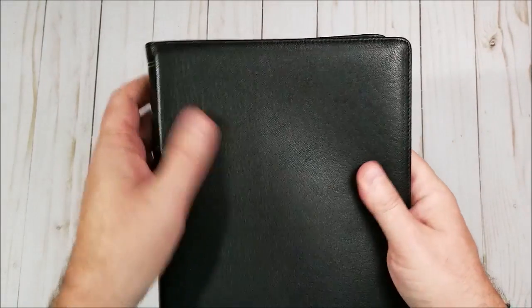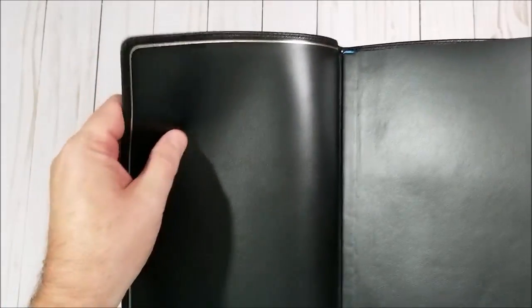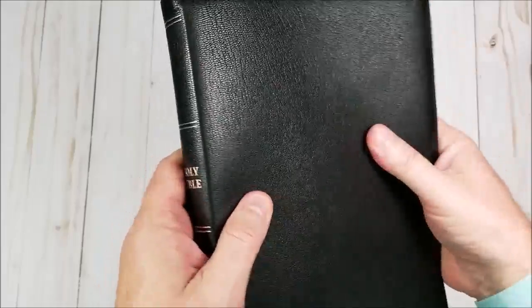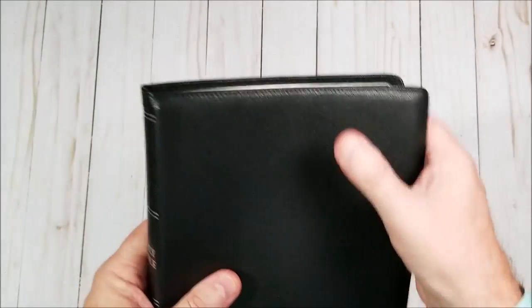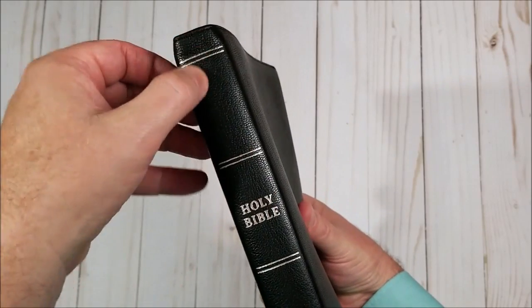So we have a goatskin cover — nice and elegant, very flexible, with a leather lining. They call this genuine leather, but I think it's better than that; it feels a lot like calfskin to me. So it's really soft. It doesn't have a pronounced grain, but it's not smooth either — it does have a little bit of a grain. And it's perimeter stitched with silver etching — these are stamped in.